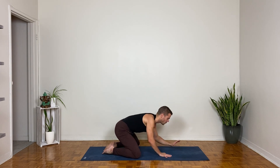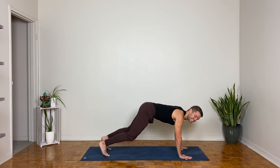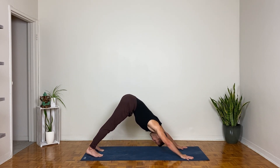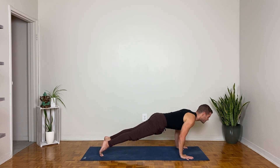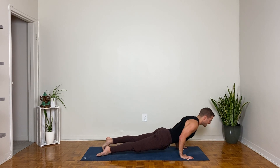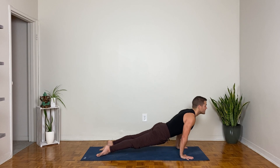Walk the hands forward, come to hands and knees, tuck the toes, and into downward facing dog — stay or vinyasa. Inhale forward to high plank, drop the knees or not, exhale into chaturanga — lower to a hover. Back bend of choice as you inhale, then exhale into downward facing dog.